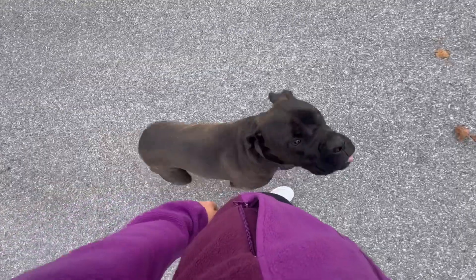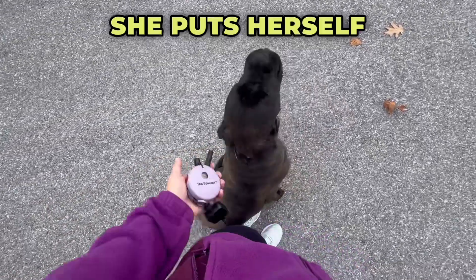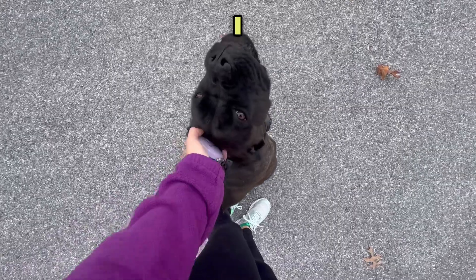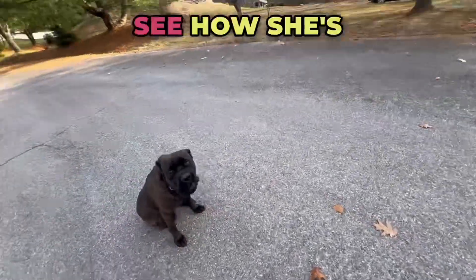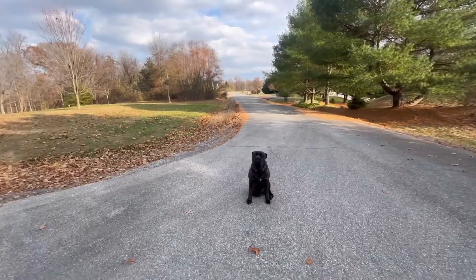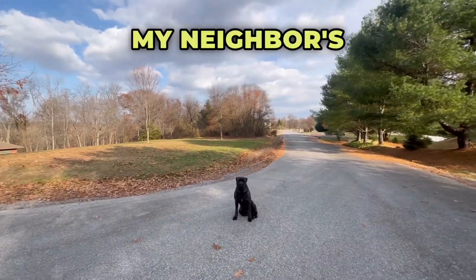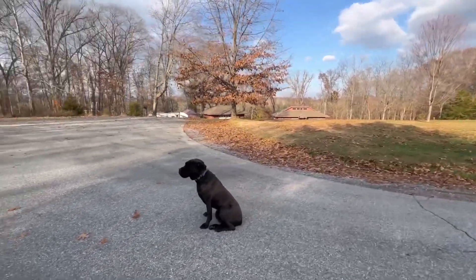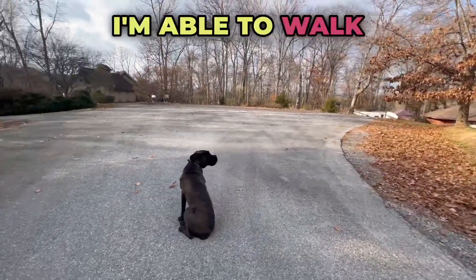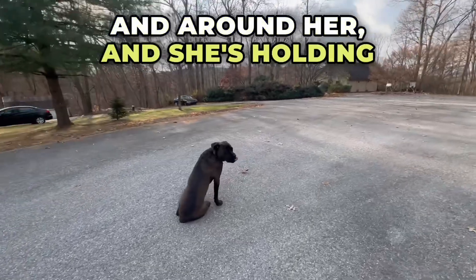Let's see what happens if I stop. Beautiful job — she puts herself into a sit-stay. Let's see how she's doing with her stay commands. Perfect sit-stay. My neighbor's out behind us mowing. We've got some distractions. I'm able to walk away from her and around her and she's holding her command.